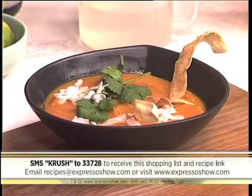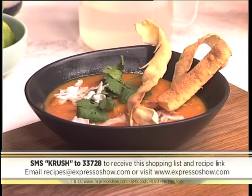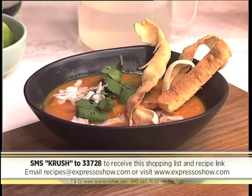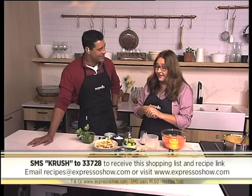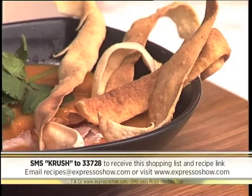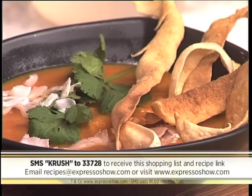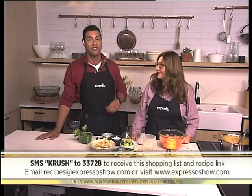We'll send you everything you need to know to make this beautiful, delicious, creamy sweet potato soup. Some shaved coconut, some coriander, and these are papadums that we've just sliced and fried for just one or two seconds — they buff up and you've got these papadom ribbons. It's a souped-up super soup and it looks mouth-watering. Try it yourself — CRUSH to 33728. That's it from us here in the Expresso Kitchen!